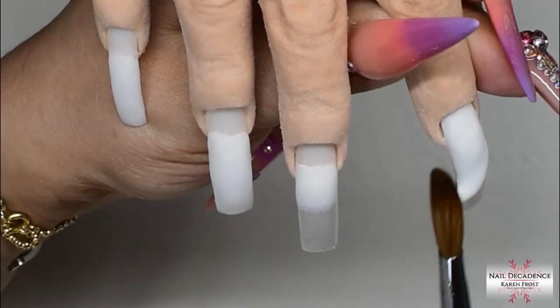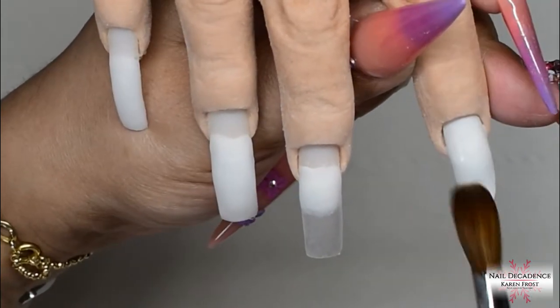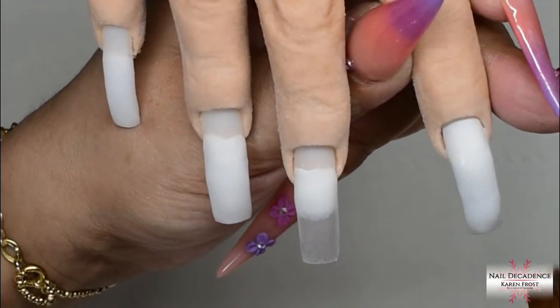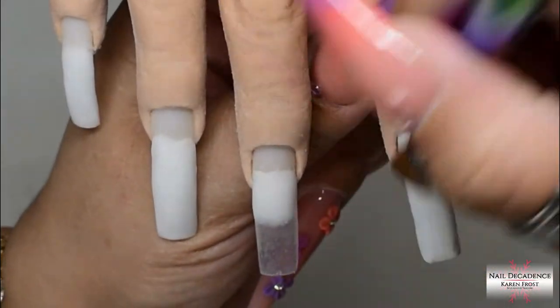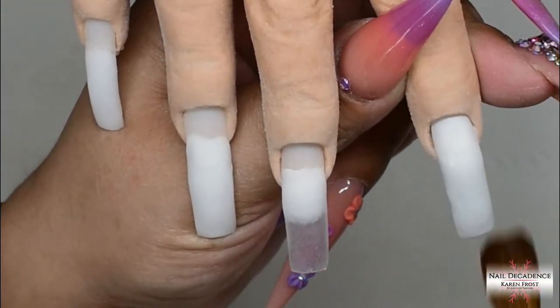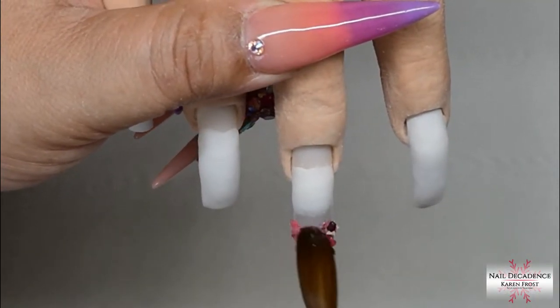There are other reasons to use the thin clear base too — it stops staining and adds just a smidge of strength. I highly recommend doing a thin clear base. It's just worth doing and it doesn't add much time to your service at all. Just do it — trust me, it makes all the difference.